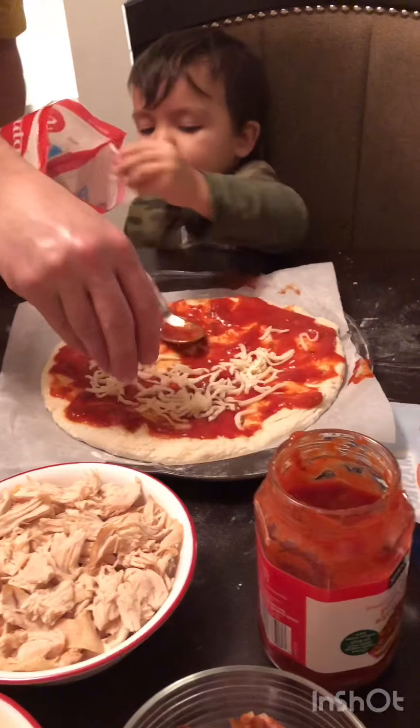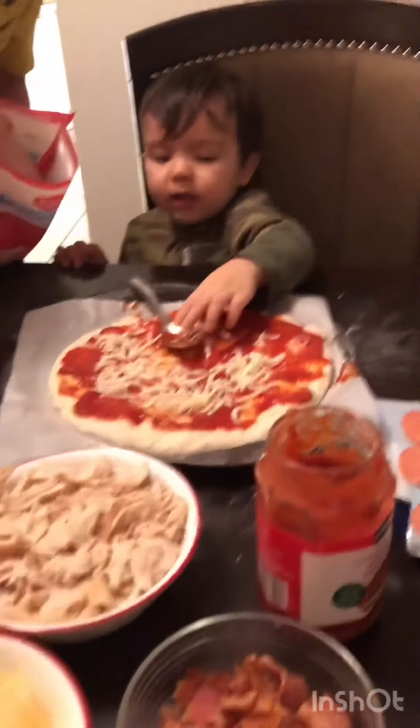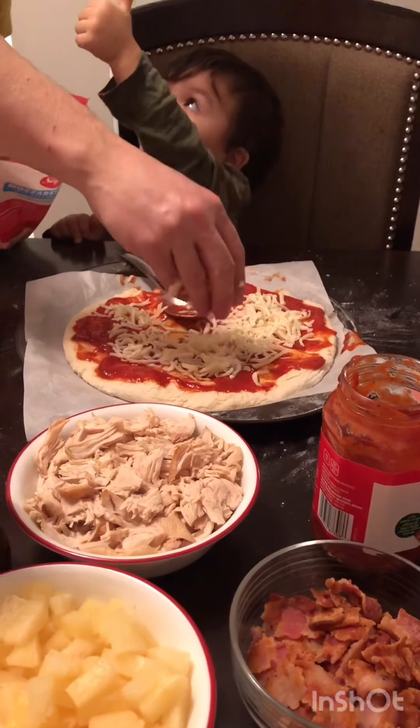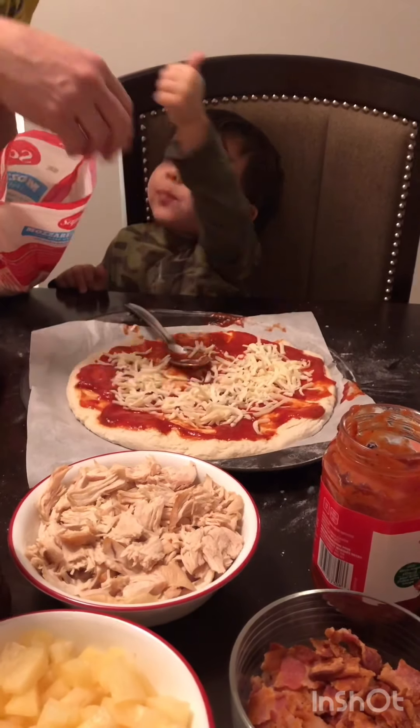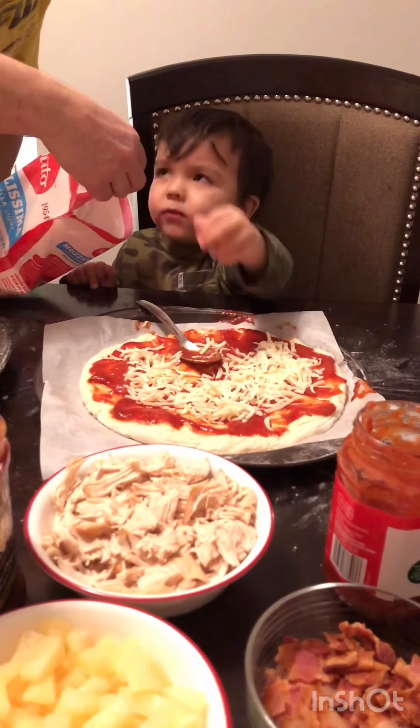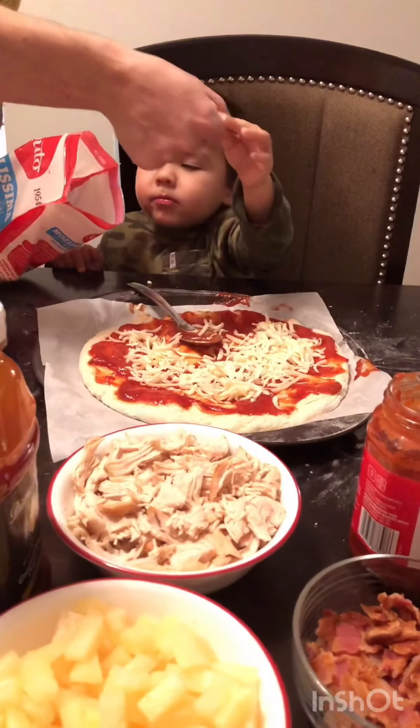Next topping, mozzarella cheese. Yes! Get some. Yeah, that's okay. Put more, Theo. There.